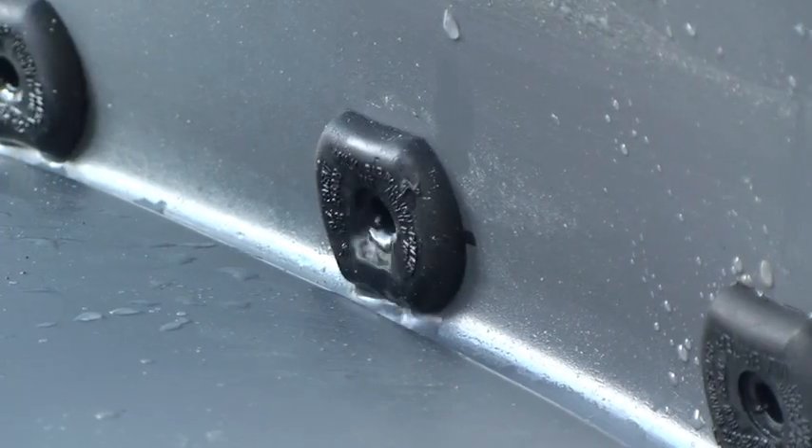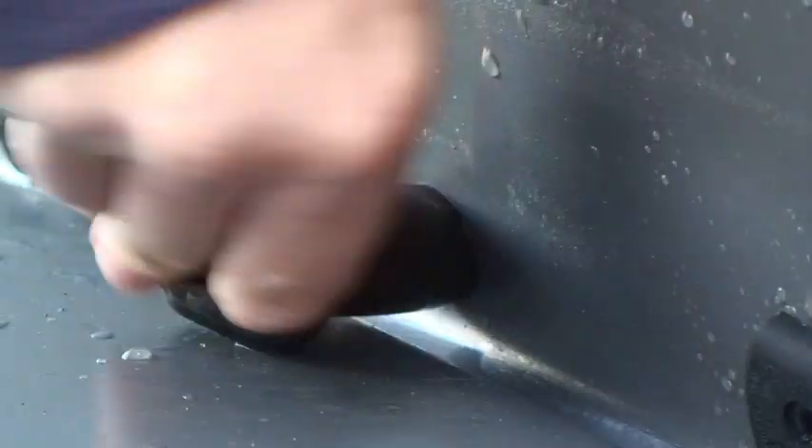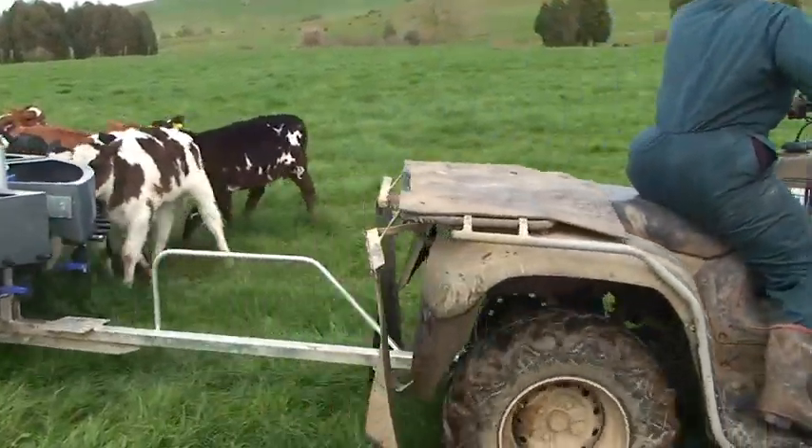Replacing worn teats is very simple with the open style of feeder. Once teats are replaced they will not fall out or come undone. The Milk Bar Classic is also available with 60 teats.